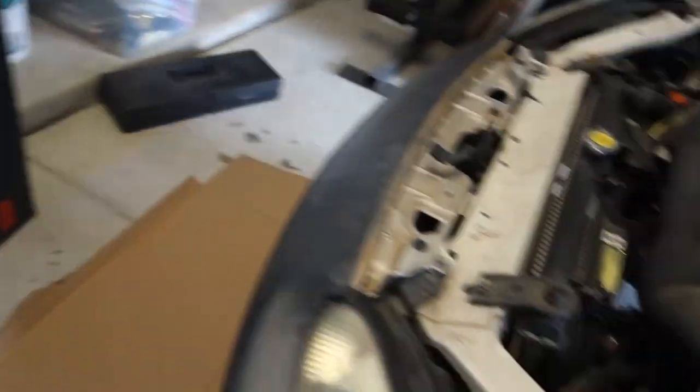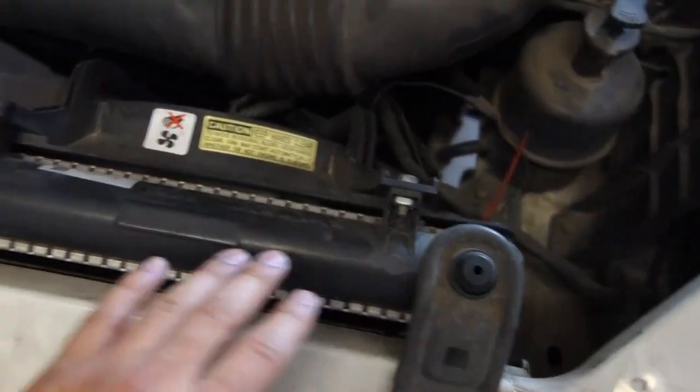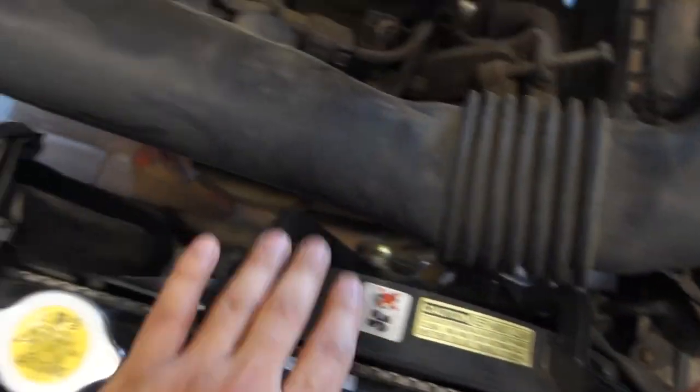We're going to change this whole thing right here — change these fans too. I believe we can still use the stock fans, but I won't know until we actually dive into it.